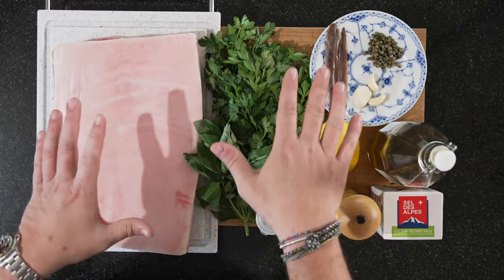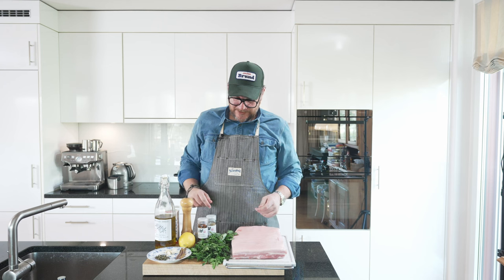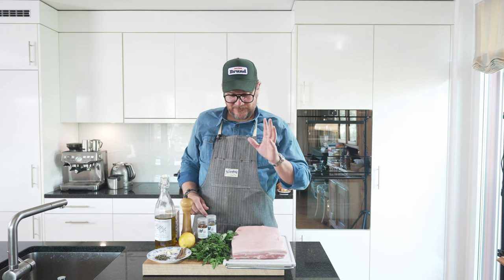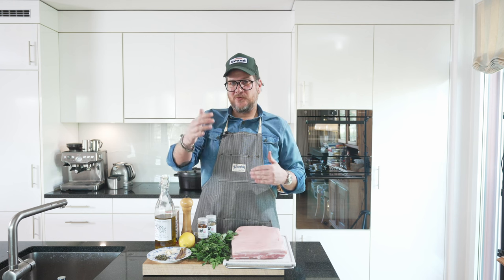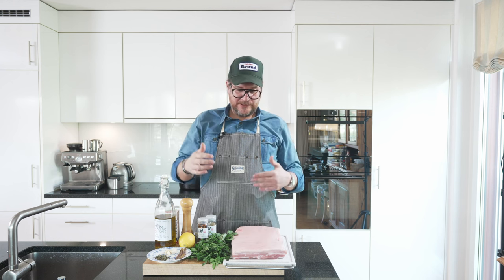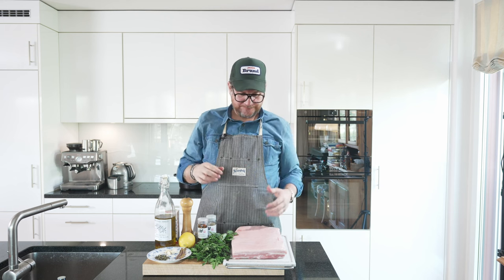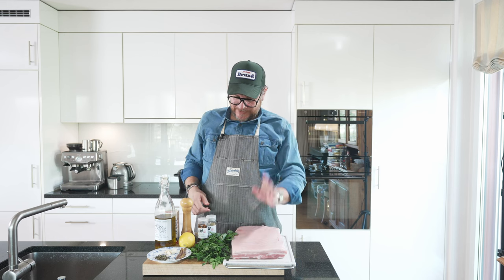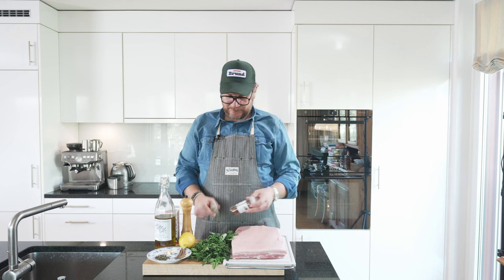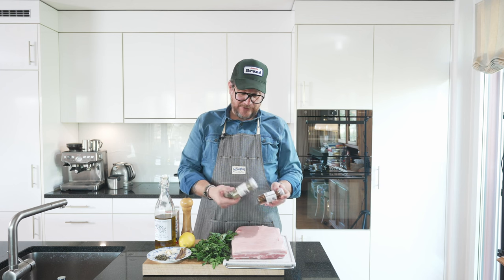So there's quite a lot of ingredients here, but don't worry — most of them are actually for the salsa verde. For the porchetta we just need, in this case, a pork belly. Normally in Italy it would be a side of pork or a whole pork, and the side obviously also has the pork loin in it. But the pork belly is just a pork belly — nice and fat. So we need a pork belly, some dried rosemary, pepperoncino, and dried fennel.